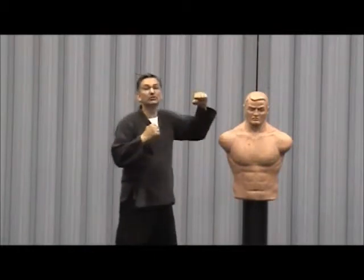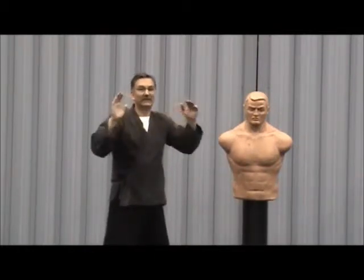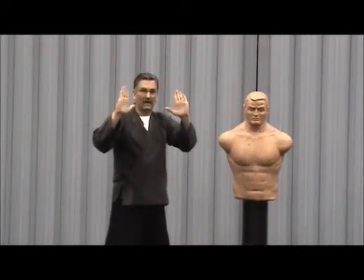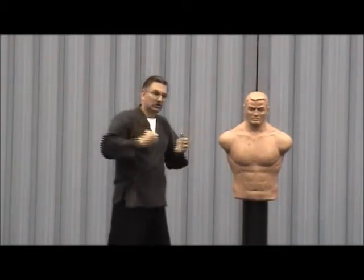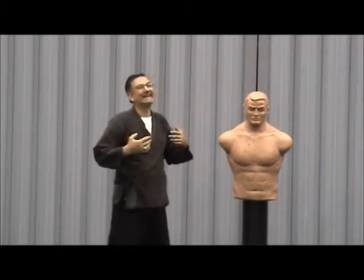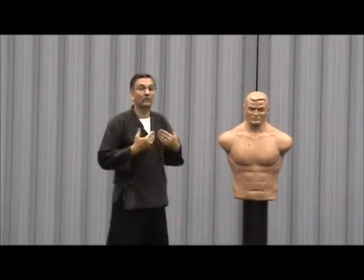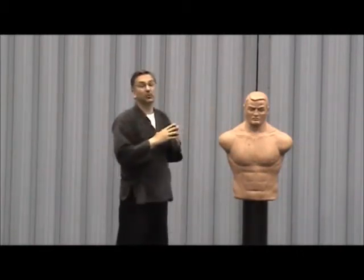There's also a push block where you open your hand, and you have to be extremely careful not to break your fingers. You pull your fingers back out of the way and push down. Your best block is no block at all — you want to move. Just move out of the way, move back. That's your best block: to move.